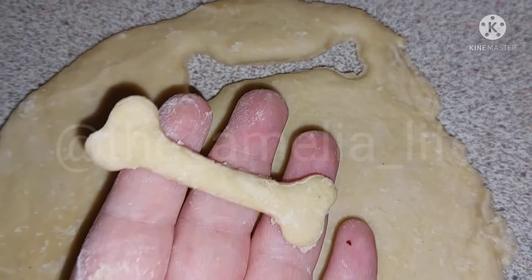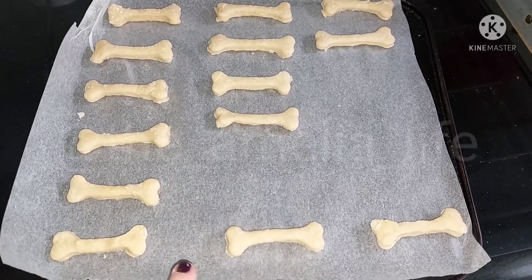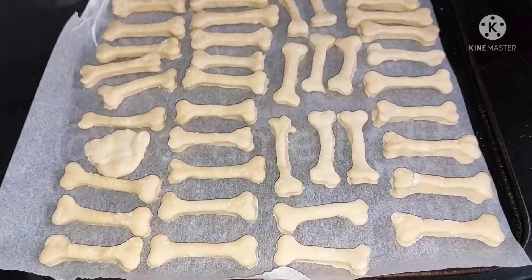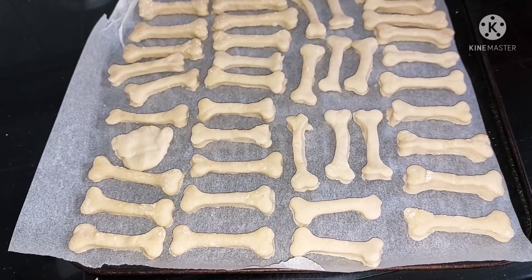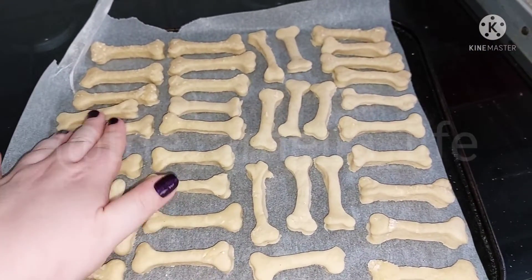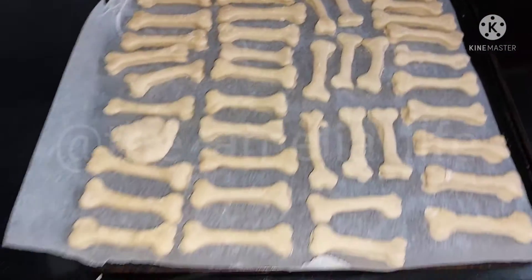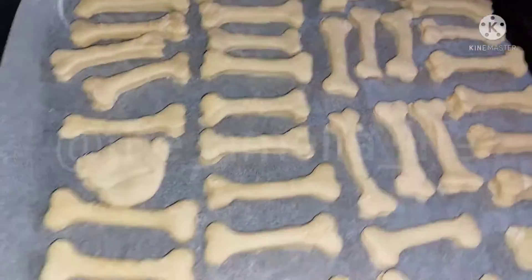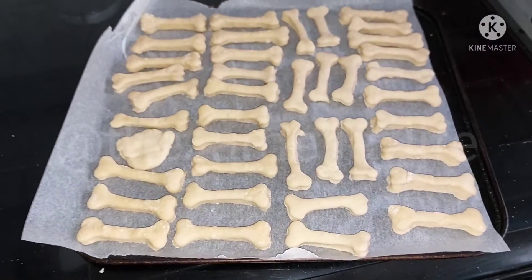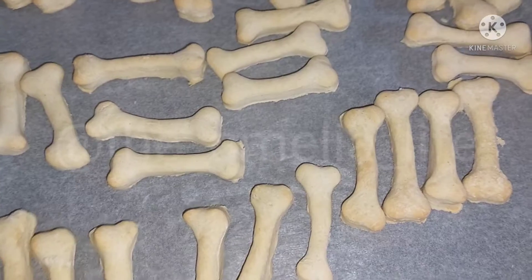Oh that looks a bit weird, but anyway that's what it looks like. So far I've got 14, with nine to go. Out of all this dough I've got to make nine more. I've gone over them and they are pretty much the same thickness. It does say approximately 25, but I made 40 - including that little smushed one there.